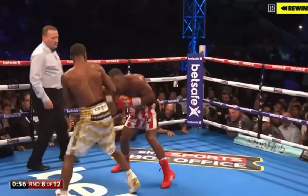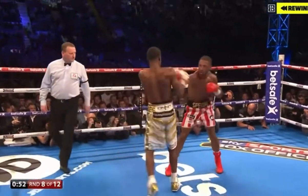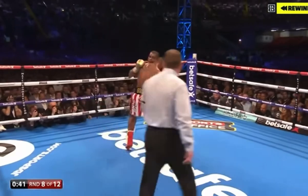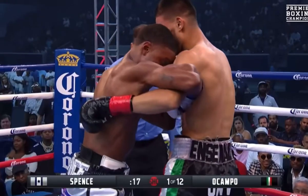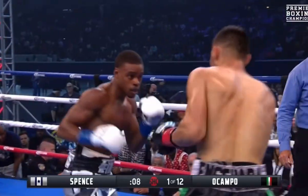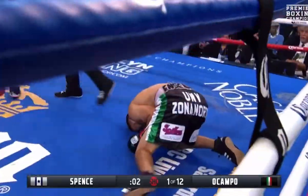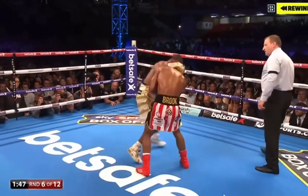Each time a clean body punch lands, it disrupts the opponent's breathing. Since Spence fights at such a high pace, it's hard for the opponent to keep up, especially with weakened legs due to the heavy pounding to the body. The body work also minimizes movement. Spence likes to work his way inside and plant his feet in order to unleash a barrage of heavy shots. If the opponent was unable to pull away, they'd experience a series of onslaughts in the form of hooks and uppercuts.